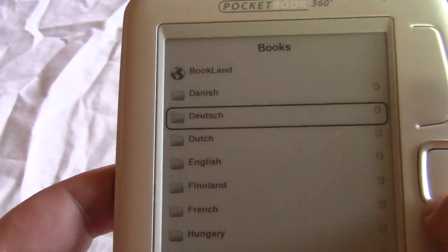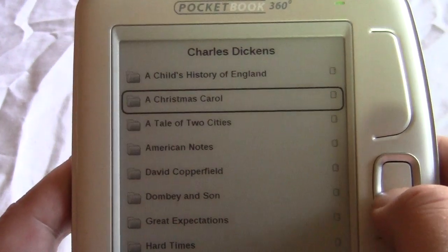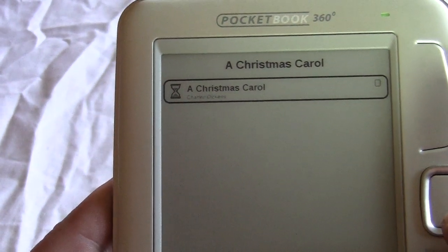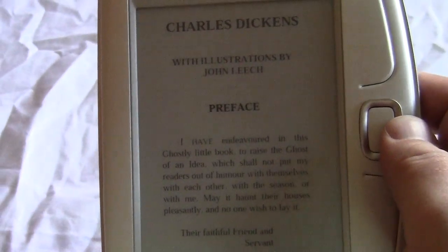Let's take a look at books. It comes pre-loaded with a number of books, most of them free open source titles. Let's take a look at A Christmas Carol. You can see that the page turns are very fast.